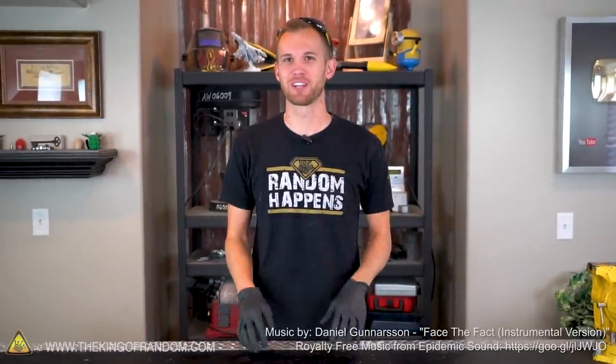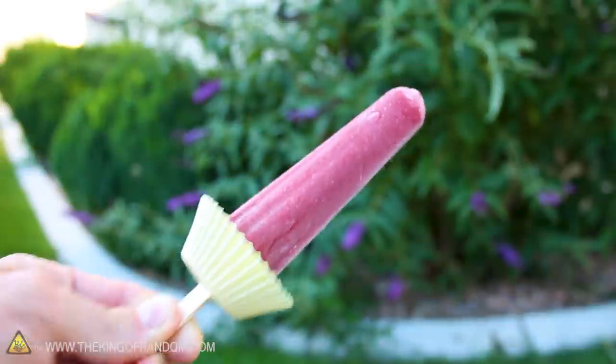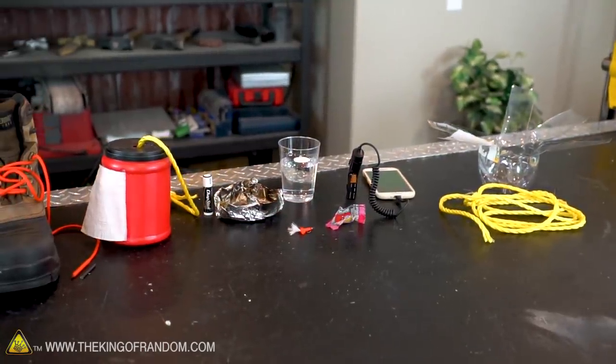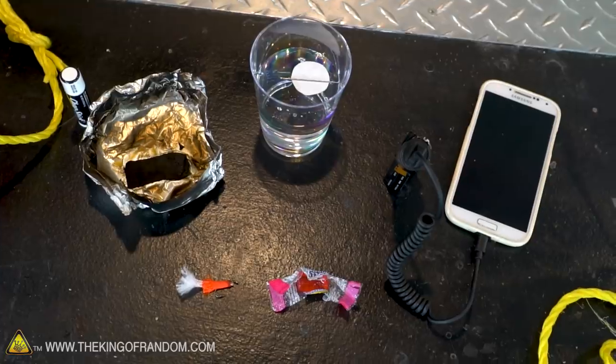Hey guys, welcome back. I'm Nate. Thanks for joining us today on The King of Random. In the past, we've had several videos showing you a bunch of different life hacks. Well, today we've got 10 different survival hacks we're going to show you. These are all little ideas you might be able to use in an emergency situation to help yourself out.